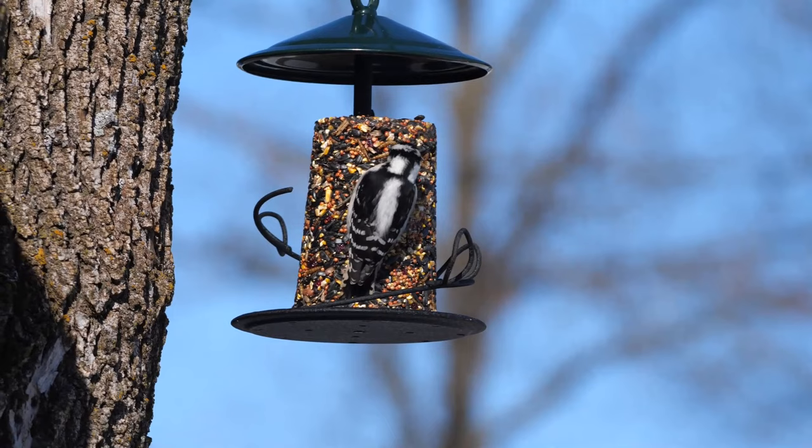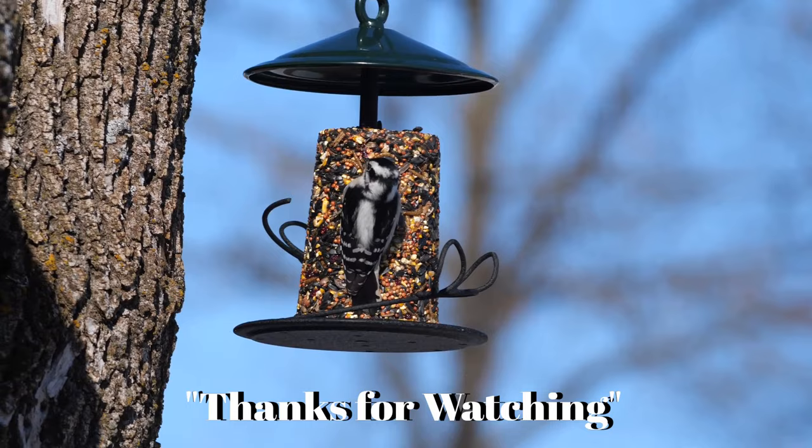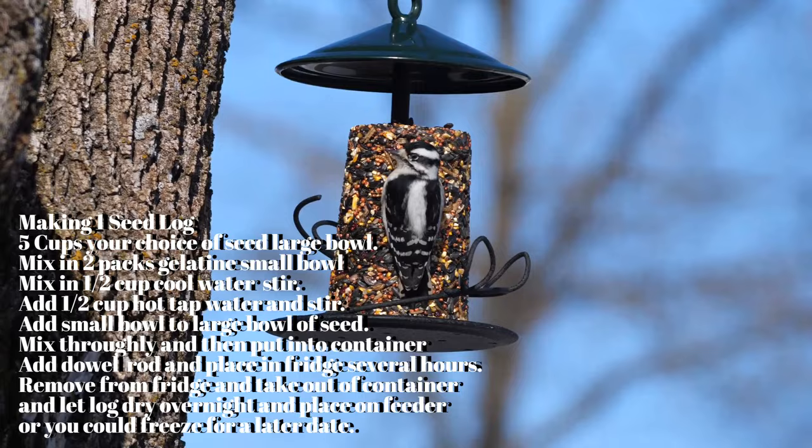I actually just hung this three minutes ago and a nuthatch landed right away. Now we have a female downy woodpecker. Like I said, these cost about a dollar and a quarter to make and they last about a week. And there's no waste - the bird picks what it wants and eats it right then, with nothing spilled on the ground.